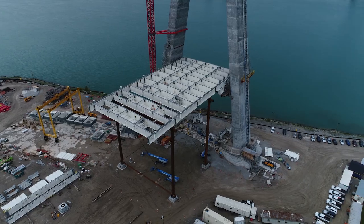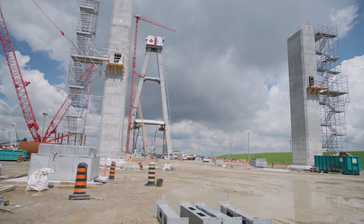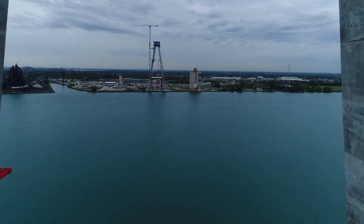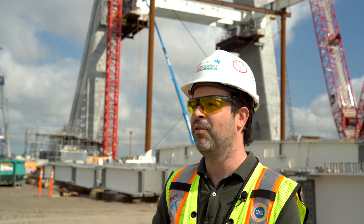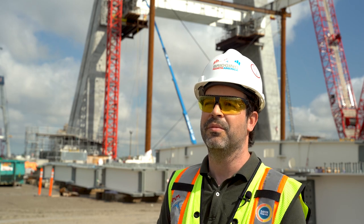In every construction site, it all depends on so many factors. We are hoping to complete the side span steel works during 2022, and in 2023 we move to the main span. Depending on cable installation, weather conditions, and everything we cannot control, we are thinking of finishing by the end of 2024.